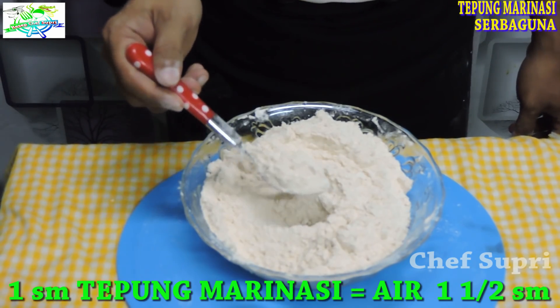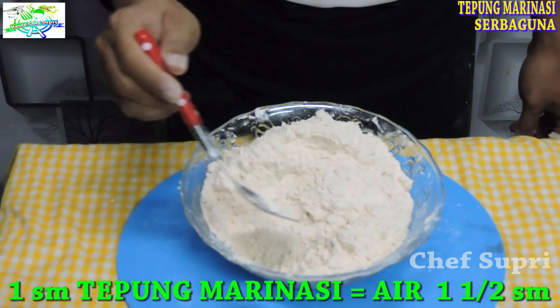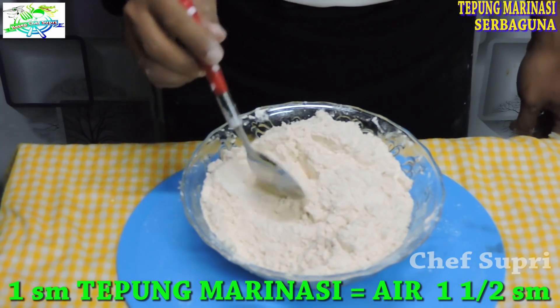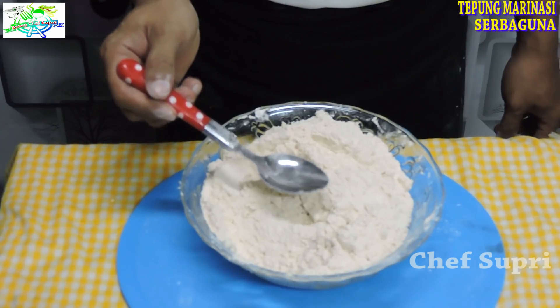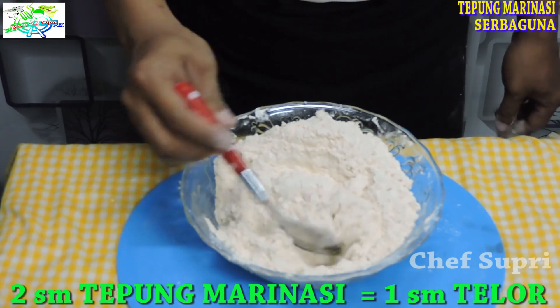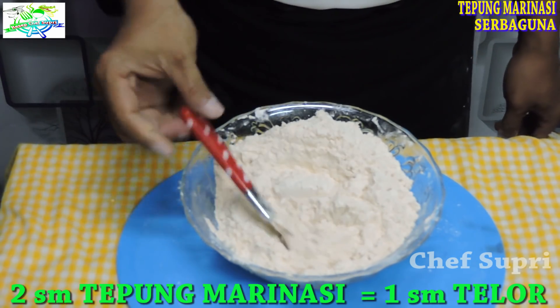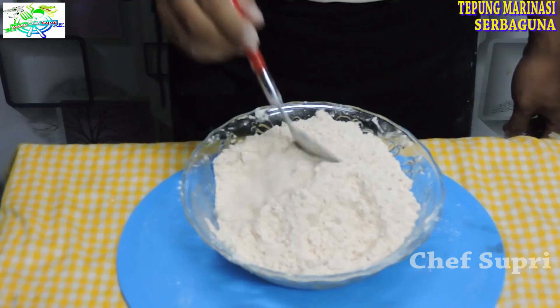Untuk penggunaannya, itu 1 sendok makan tepung marinasi berbumbu, kita berikan airnya 1,5 sendok makan. Untuk telurnya, per 2 sendok tepung marinasi berbumbu, kita berikan 1 sendok makan telur kocok lepas. Jadi sangat simpel sekali.